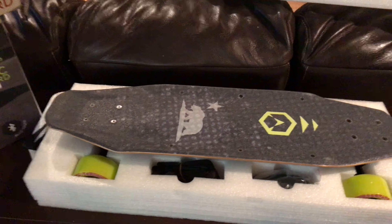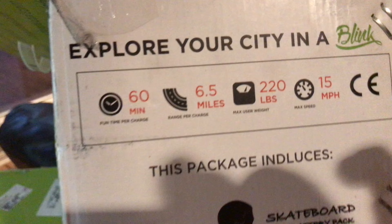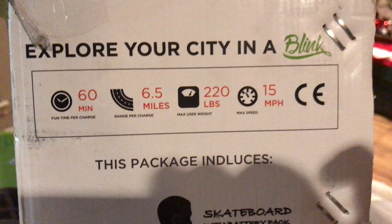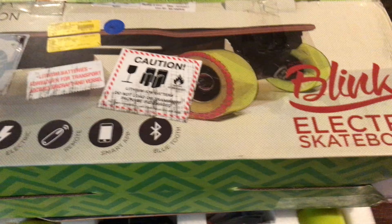As far as I can tell, it seems like a stiff, sturdy board. It's got stats on here — it charges in an hour, supposedly goes six and a half miles, maybe with the kids on it it might. 220 pound limit, so it would do me just fine, and goes 15 miles an hour supposedly. The reviews I've seen — anybody of adult size is getting like three or four miles and about 10 to 12 miles an hour. But we're talking about 13-year-olds, so they're about half that weight.